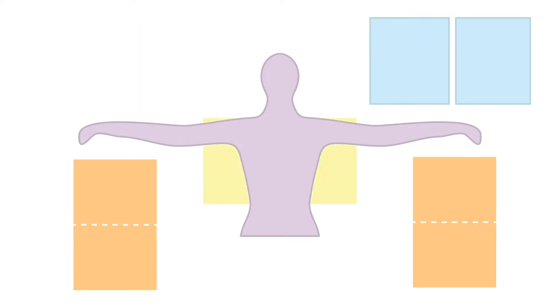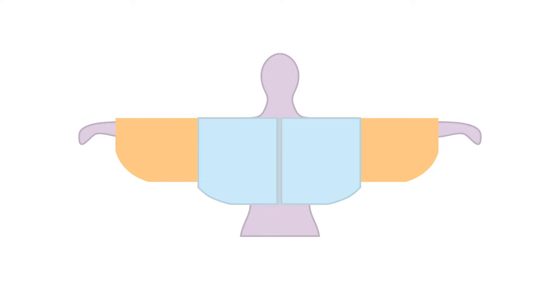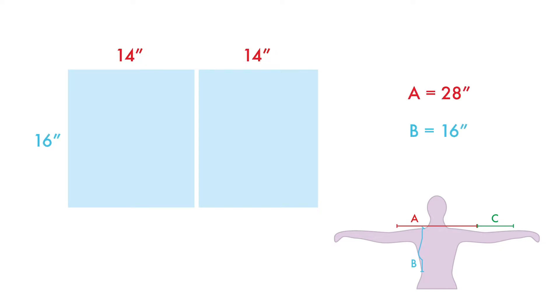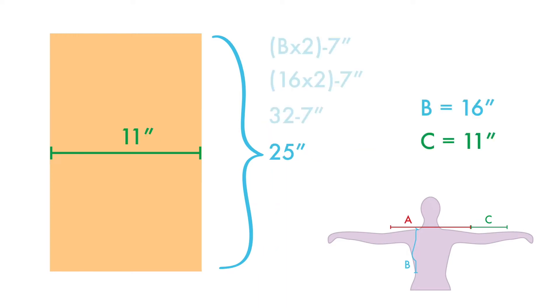You can start making the panels. This sweater has five panels: a back, two front pieces, and two sleeves. Each sleeve panel will be folded in half and I'll show you how to do a little shaping once the sweater has been assembled. Starting with the back panel, make a rectangle that is your A measurement wide by your B measurement tall. In my case mine will be 28 inches wide by 16 inches tall. Next your front panels will each be half the width of measurement A and the height will be measurement B — so mine will each be 14 by 16. Each sleeve will be C by B doubled minus seven inches, so my panels will end up being 11 by 25 inches.